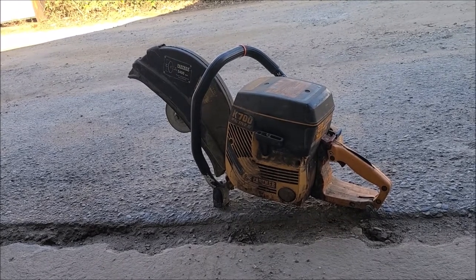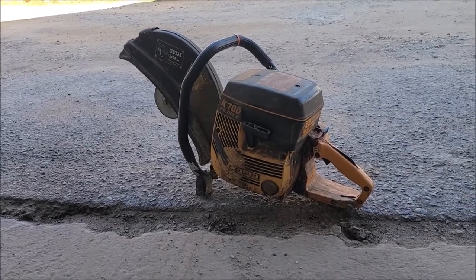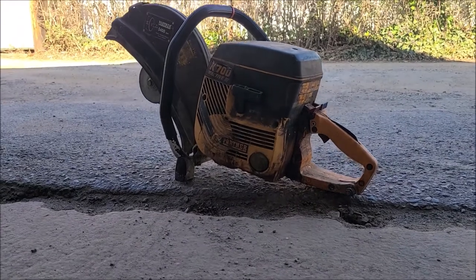So even if you find a used one on eBay it's about $400, $500.